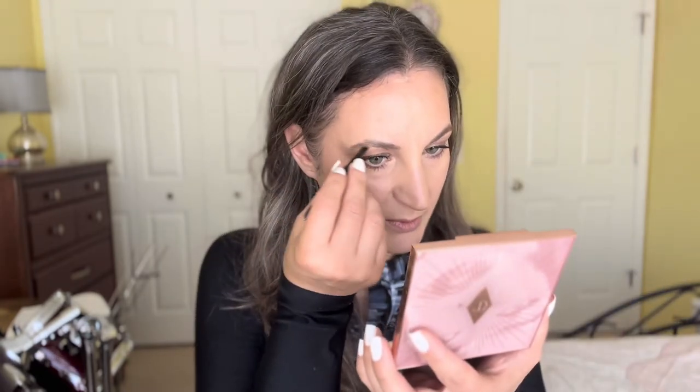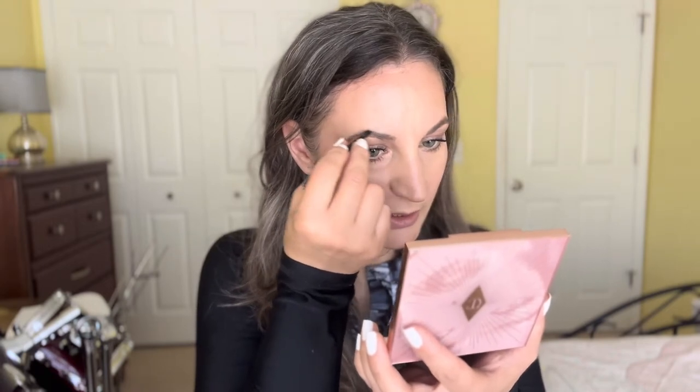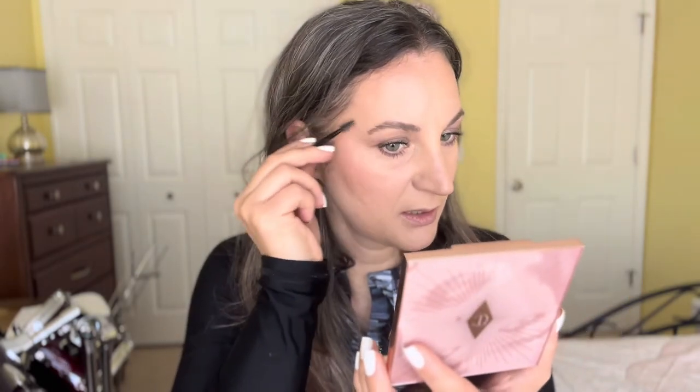I try to start with the eyebrow that needs the most help, so then I can lightly go over the better one and not make it look overdone. Then I just go back and forth trying to match them — they don't always want to listen! But today they actually look pretty nice.